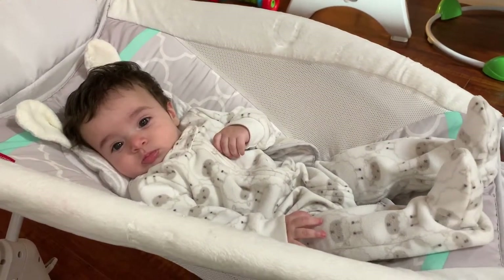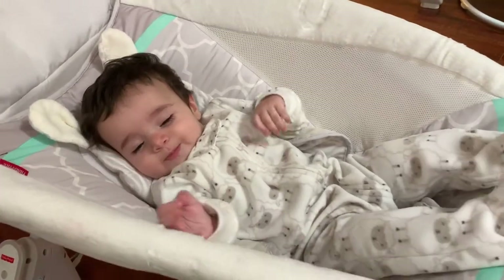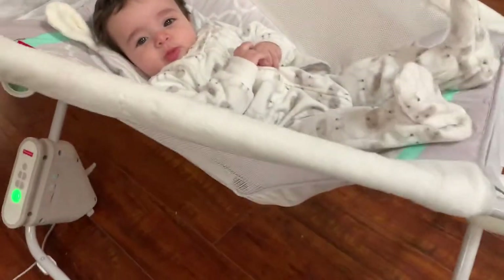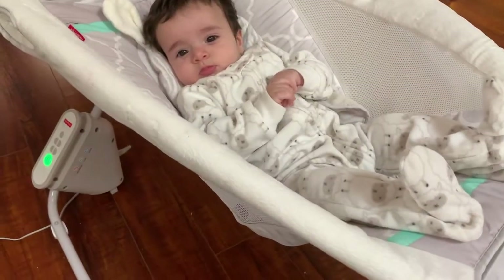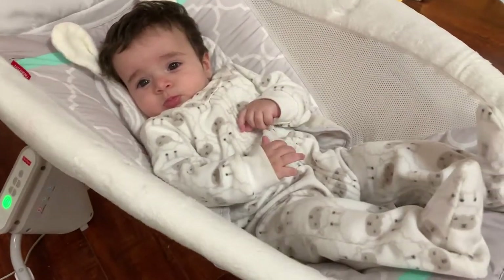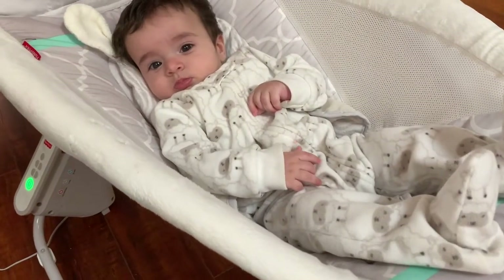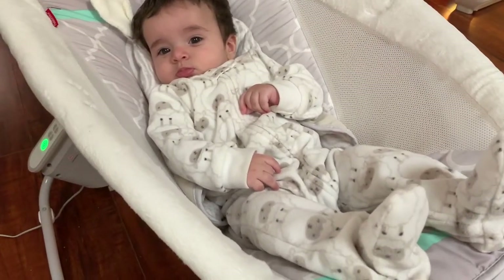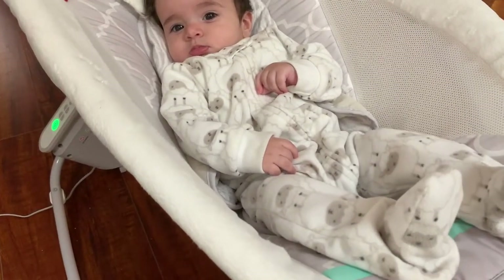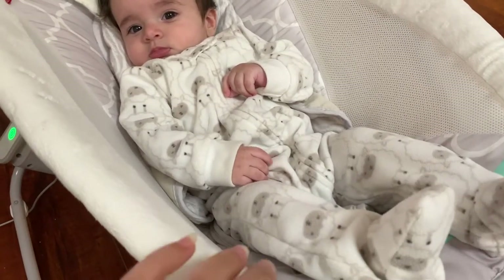Hello everyone! Today I'm doing a review on the Fisher-Price rocker. This is a very popular rocker — I think most moms already have one like this for their kids. This is one of my favorite things for newborns, because when they're having a hard time going to sleep, or when you put them down and they wake up after a feeding, this is a really great thing to put them in.